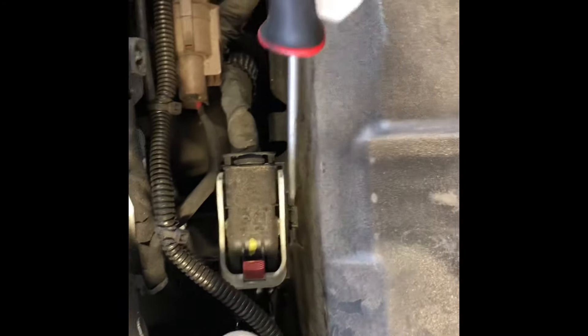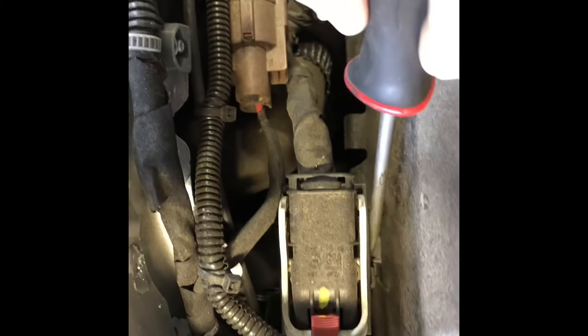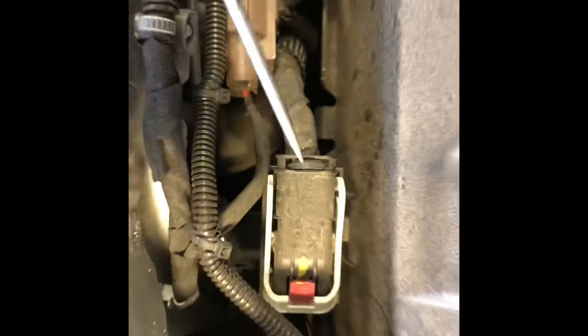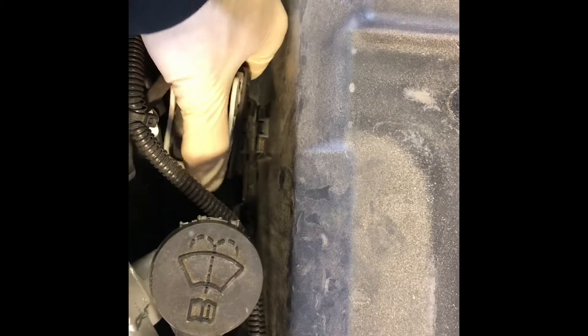Then you've got to take this cover off, but before you do that you have to take this connector right here off of its bracket. To do so, you have to push this tab in and then wiggle this harness off. All you really got to do is just push the tab in and wiggle it off — it's not too hard. Then you can take the cover off the battery.